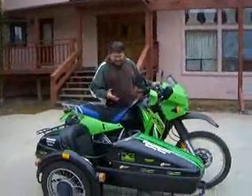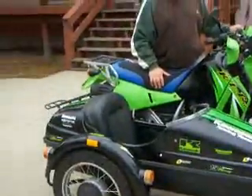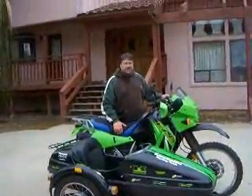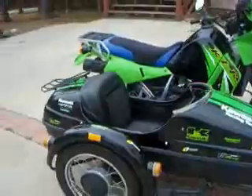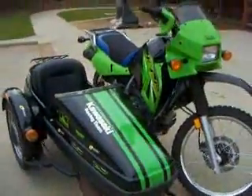Hi, there it is! A new sidecar. We don't know about these things because we've never ridden one, so let's give it a try. The Cowie 650. Kind of weird, but maybe it'll be fun. We don't know yet, so we'll give it a try.